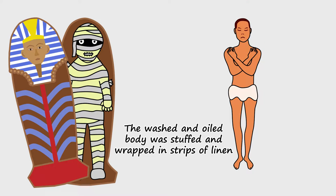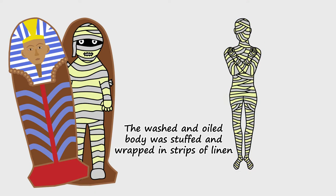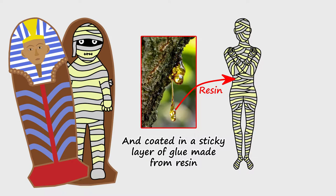The washed and oiled body was stuffed and wrapped in strips of linen, and coated in a sticky layer of glue made from resin.